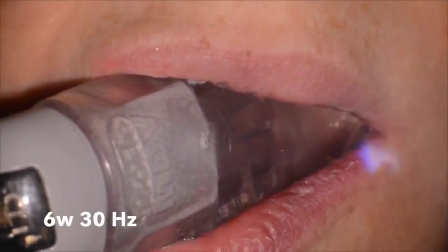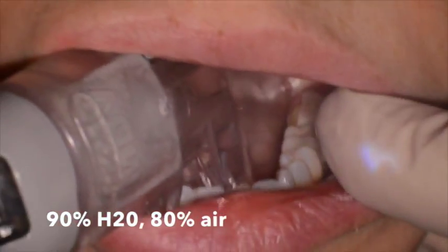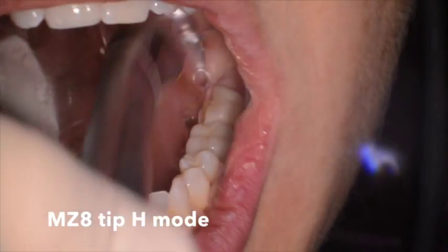We're using the I-plus laser here with the patient using an isolite at 6 watts and 30 hertz, 90% water, 80% air, and an MZ tip in H mode.